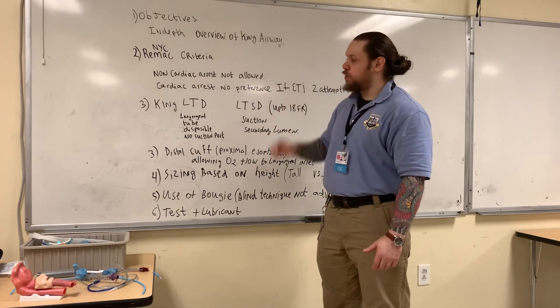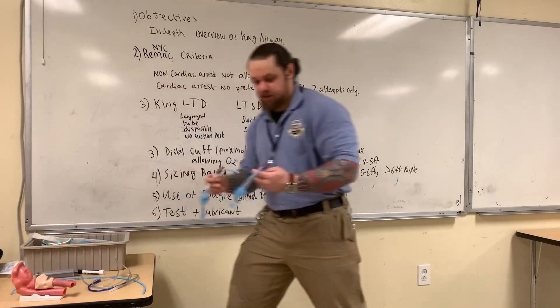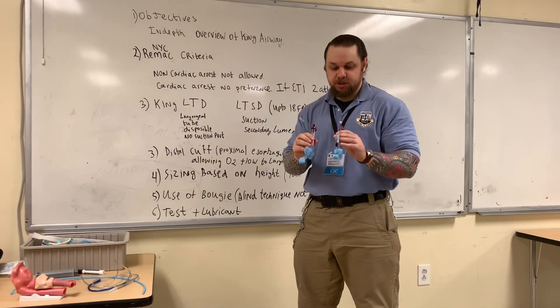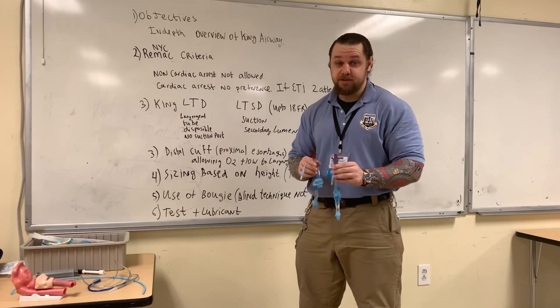I would like to review an in-depth overview of a King Airway device. This is the King Airway device, and I would like to outline everything that you need to know about this device.